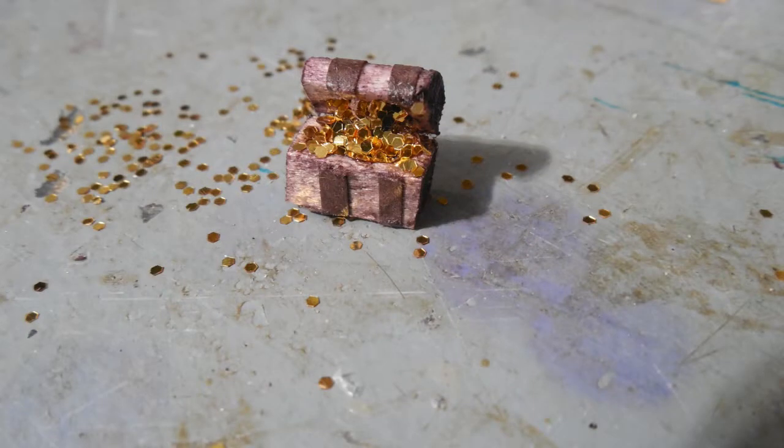Treasure chests are made with a combination of both square and round dowel rods, some paper sack, some glitter, and stain.